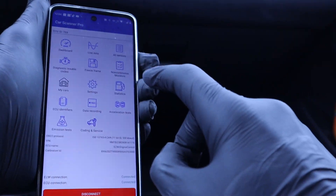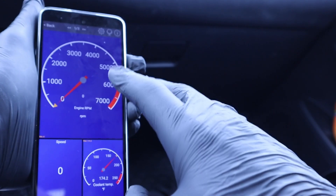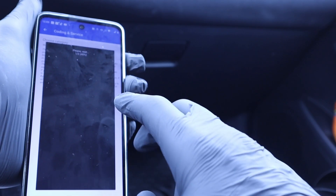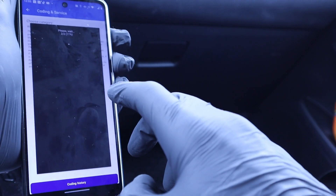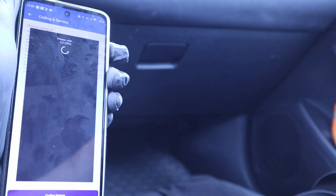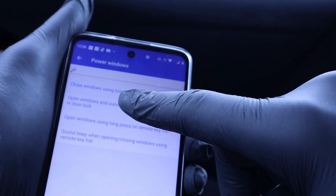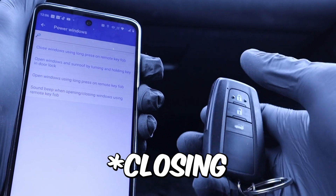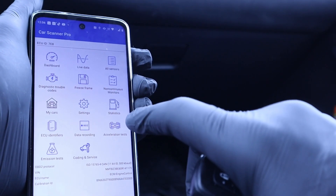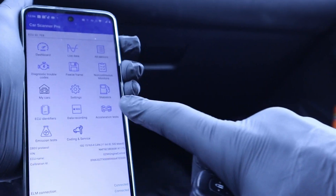It does all the basic OBD2 stuff: read freeze frame, emission test, and you can even do acceleration tests. You can display a dashboard like in other OBD2 apps — these pages are fully customizable. What is very unusual for a free or cheap app like this is the coding and service section, which actually allows you to use ECU coding to make changes to your vehicle. For example, I coded opening the windows from the key fob. You have categories like power windows, and settings like close windows using long press on key fob. This coding won't work for every model, but in an app that costs $5, it's a bonus. Overall, it's probably the best OBD2 app for such a cheap price. You can use it free or pay $5, buy an adapter for around $17–18, and have a pretty good diagnostic setup under $25.